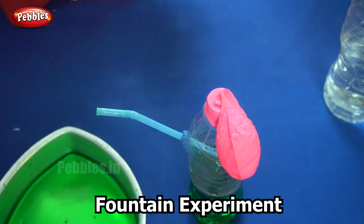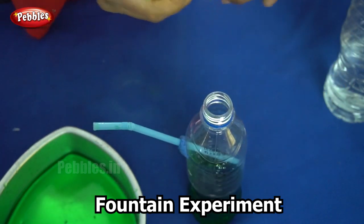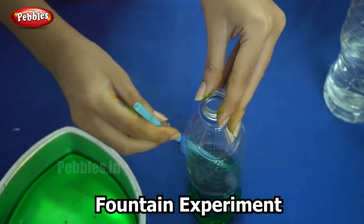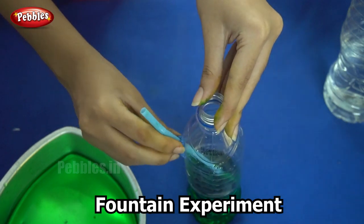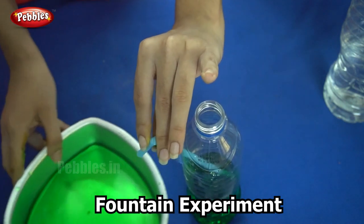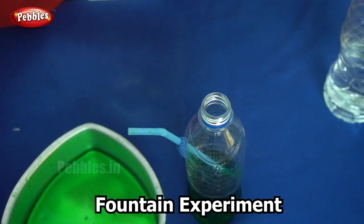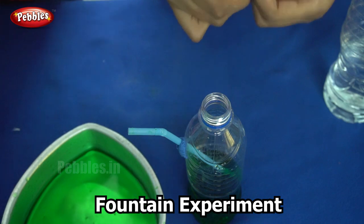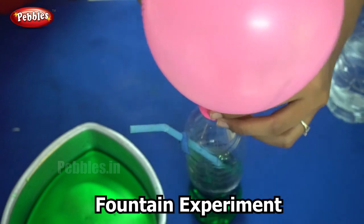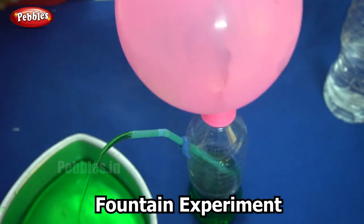Shall we do it once again? I will take out the balloon and inflate it once again. Make sure that your straw is immersed in water. Once again I am putting the mouth of the balloon over the mouth of the bottle without the air escaping. Now when I let go — there is our fountain.